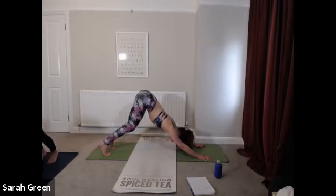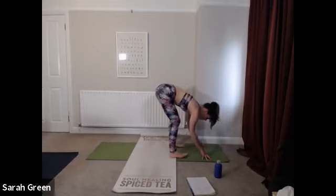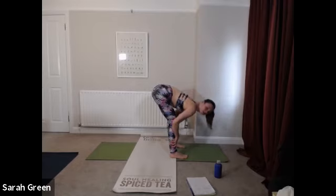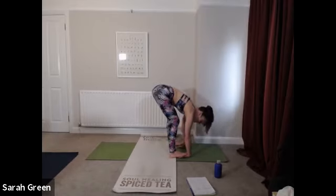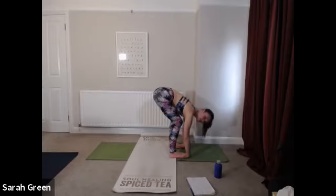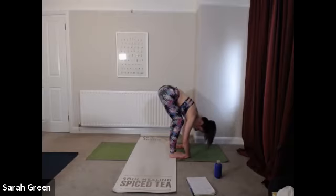On your next inhale, soften both knees, look ahead and step feet to hands as many steps as you need. This time as you arrive, lengthen into flat back, finding as much space through the back body as you can. Then exhale, keep the knees soft, forward fold. Take the palms of the hands underneath the soles of the feet — you might need to bend the knees a lot and that's absolutely fine. Lengthen through the spine, draw shoulder blades away from the ears and keep them lifting toward the waist as you forward fold completely. Gaze moves in the direction of belly button to lengthen back of neck.